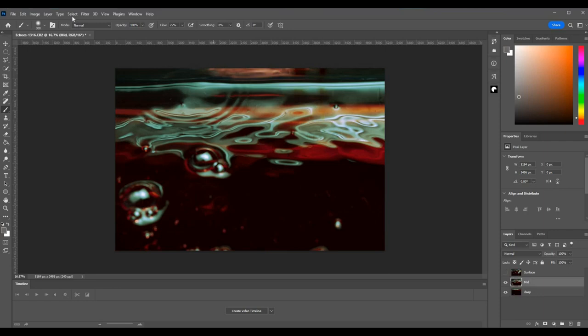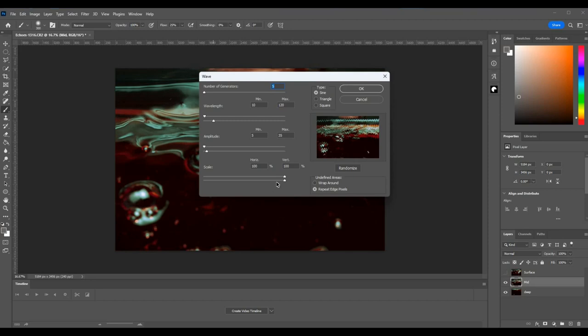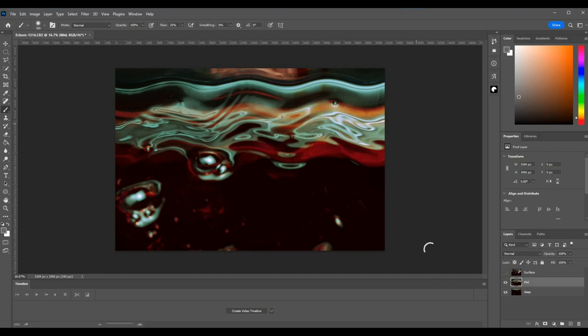Okay, let's come down to the mid one — turn off the surface one. Here I think I maybe want to — yeah, Filter > Distort, let's try Wave on this one. You can see we've got this preview here. Change the wavelength — maybe want it quite long like that. The amplitude doesn't want to be too high, that would start to look silly. That's maybe okay, and the scale I'll leave up at 100. And we'll say okay. There's what we have.